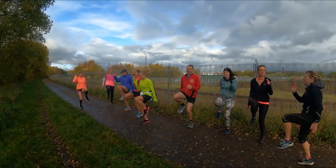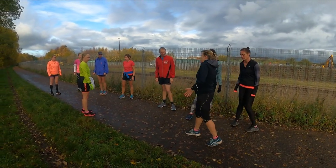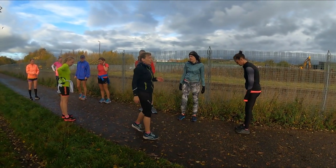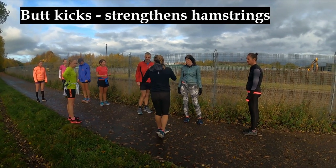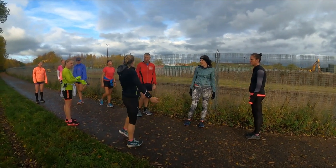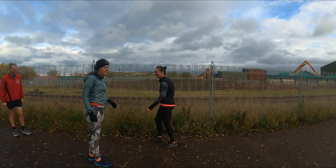Excellent, keep going. And stop. Okay, that's kicks. Butt kicks are going to get our hamstrings ready for faster running. So again, you're concentrating on form, high head, and you're going to try and bring your heel up to kick your butt. The fast runners get their legs right up to the bottom. So I'm just going to run along trying to do this.